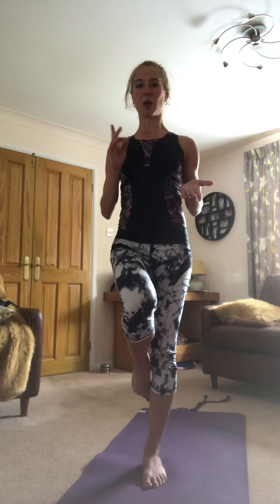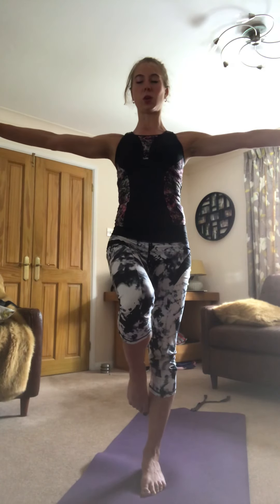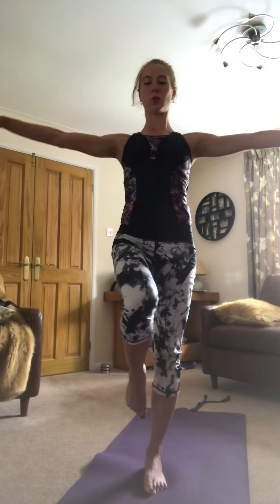All we're going to do is stand on one foot — nothing more complicated than that. Apart from, you're going to shut your eyes. And that immediately alters your balance. So, arms out, one leg, shut your eyes — and you can see the moment you do that it changes your balance and you become much more aware of where your weight is.